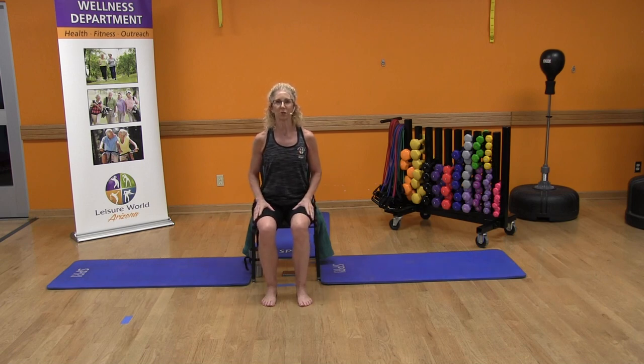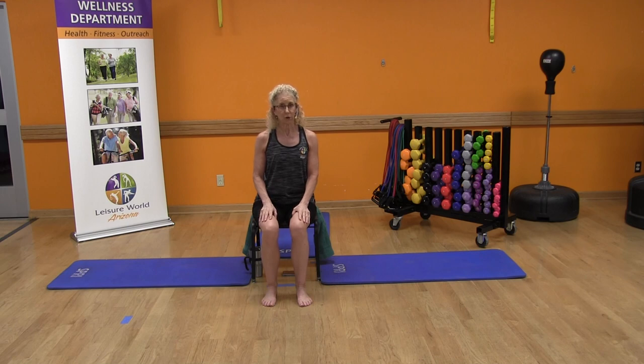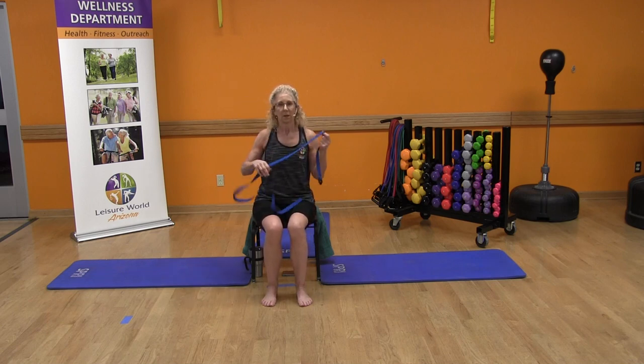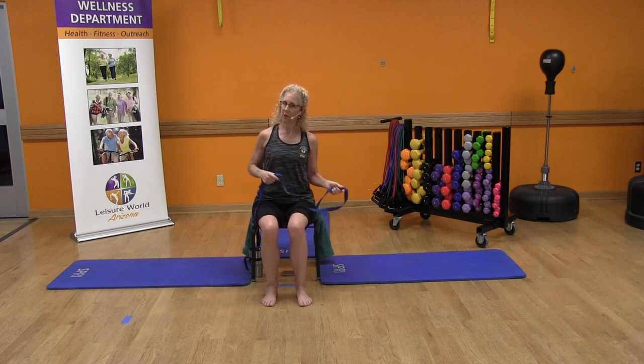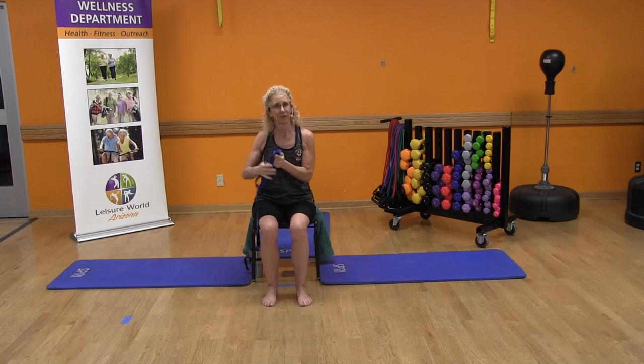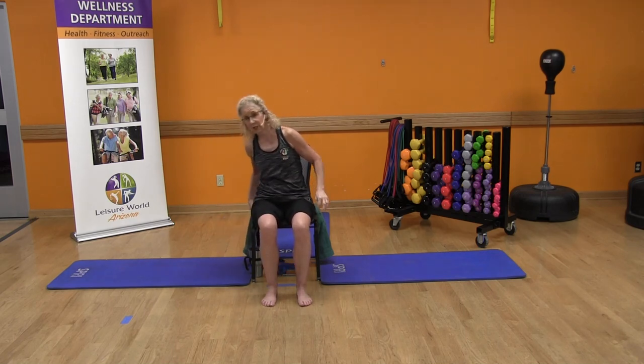We want to stretch out some muscles because if we're not moving and not active, everything's tightening up and shrinking. The things that you will need for our class today will be a sturdy kitchen chair. You will also need a yoga strap. If you don't have one, that's okay — I've got you covered.